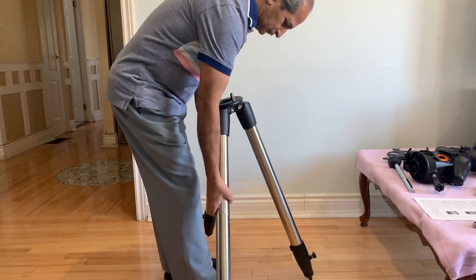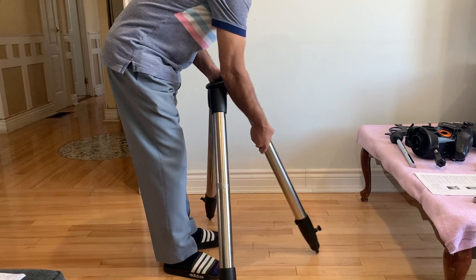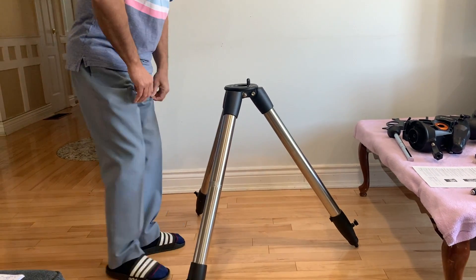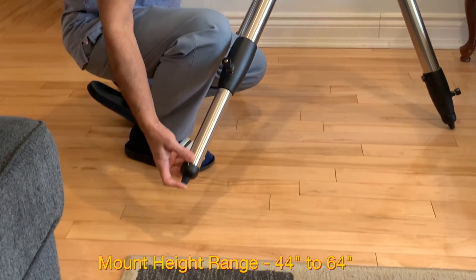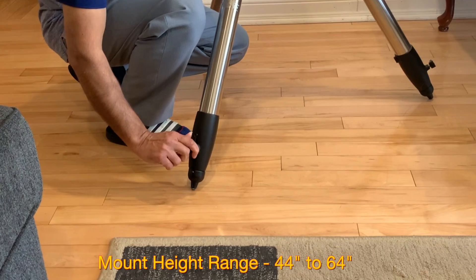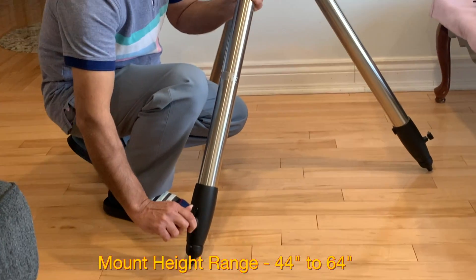Spread the legs of the tripod. Pull out each leg and make sure they are fully extended. You can raise the height of the mount up to 64 inches, which is more than 5 feet, by unlocking the knob at the bottom and then tightening it again.